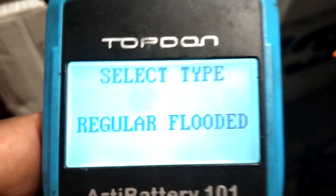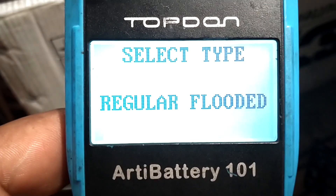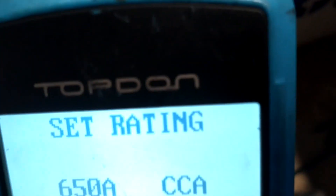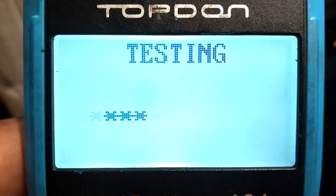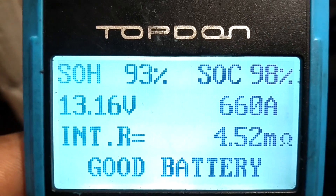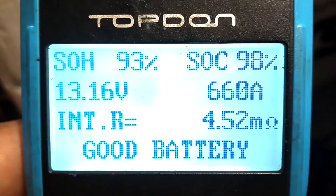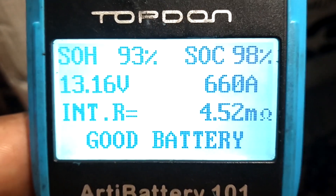Let me go back — we're going to go after charge. 650 cranking amps at zero degrees. Status of health: 93%. I'd say that's good. It says it's a good battery. 660 amps. We're good to go.